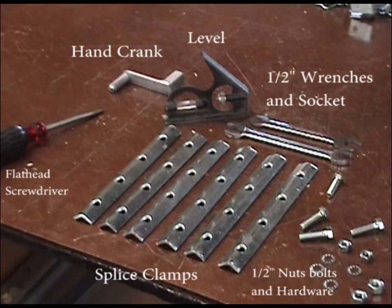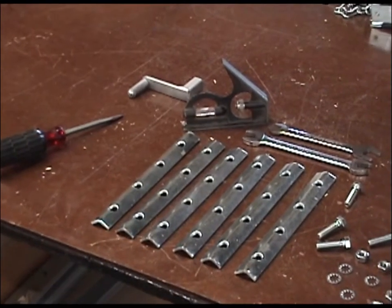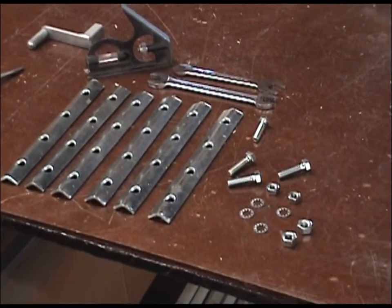Gather tools needed for assembly: a flat head screwdriver, a half inch open end wrench, a half inch socket wrench, and a leveling device. Also gather the splice clamps and their hardware.